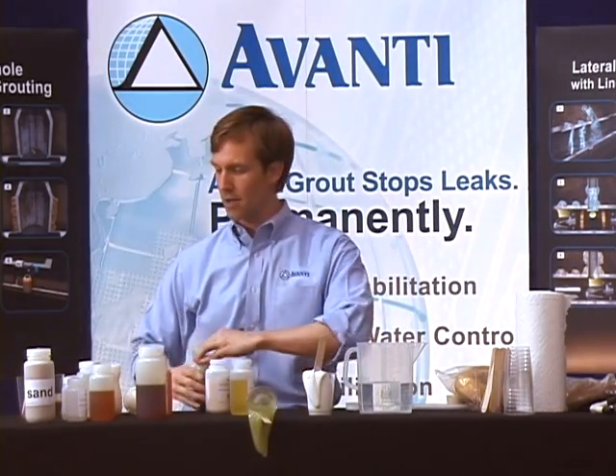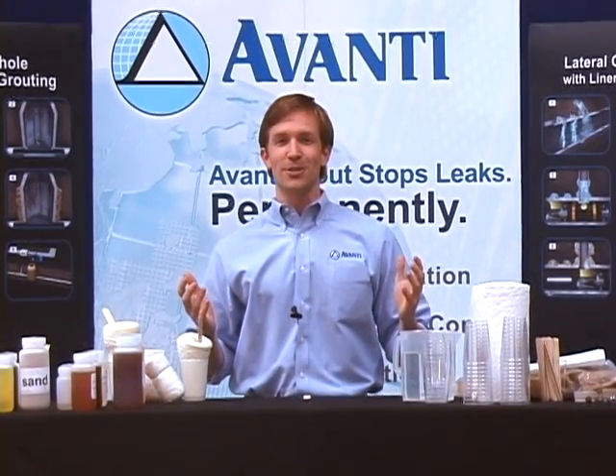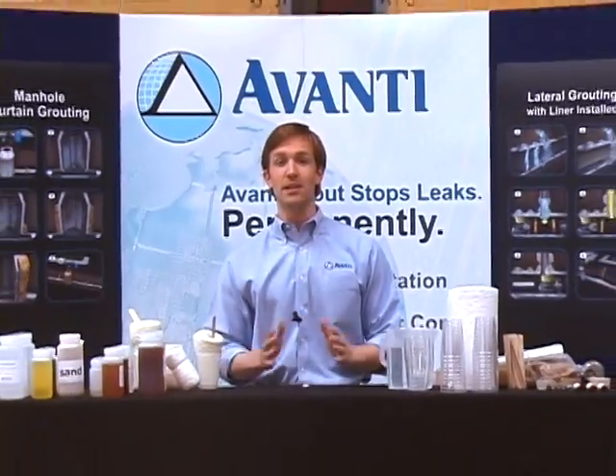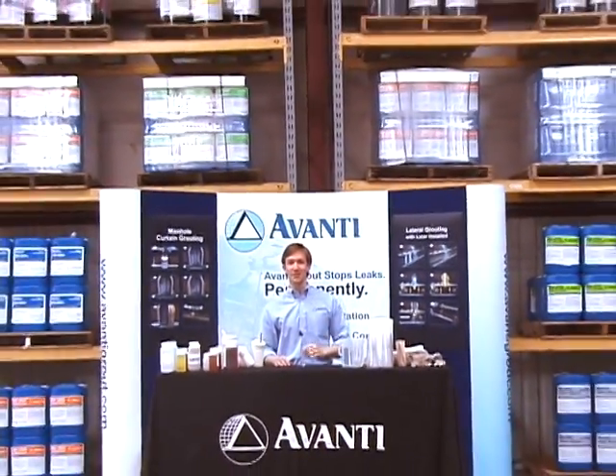You can add latex to it or not. That concludes this portion of our training. Please feel free to call with any questions. As you can see, we are fully stocked and ready to serve you. Thanks very much.